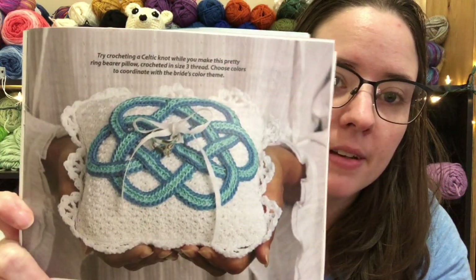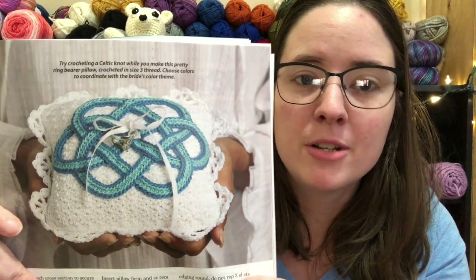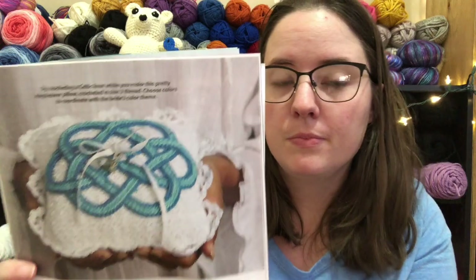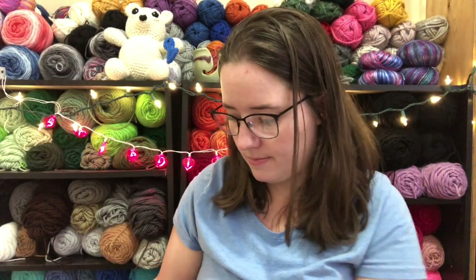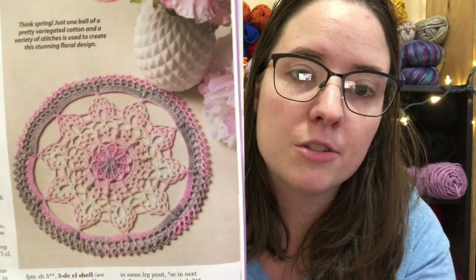This is like a wedding pillow called Tying the Knot — it's a ring bearer pillow, which is actually really pretty. That'd be a good wedding gift just to keep as a memento. I also love this because I love decorating for holidays — it's called Lacey Hearts Runner, a table runner with hearts on it. It calls for size 10 cotton and a 1.65mm hook, which is very small. And finally there's a doily called Romantic Garden — really pretty colors. It uses cotton thread and a 1.9mm hook.